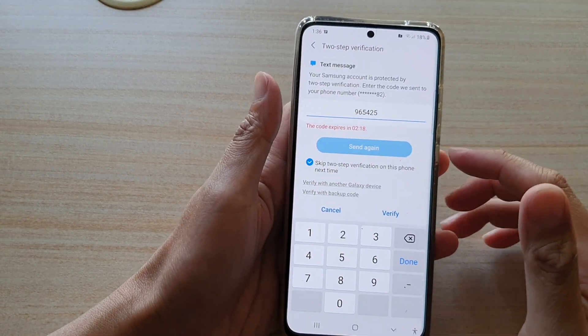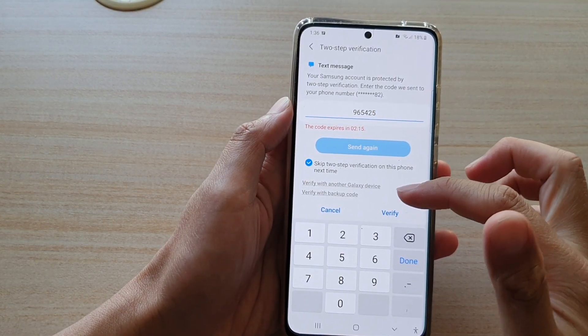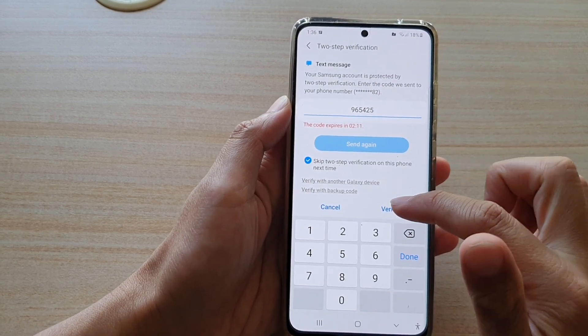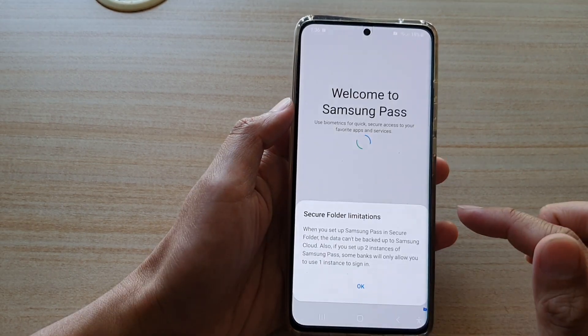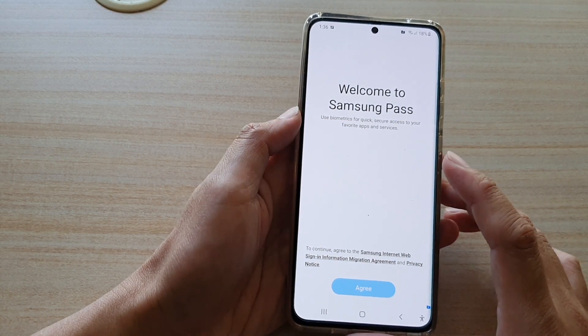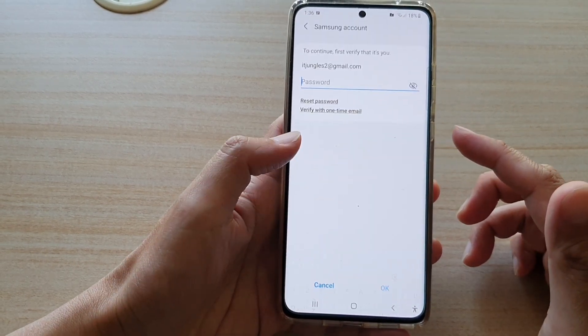Once you've got the verification code — either using text messages, a code sent to your mobile, or a backup code — tap on the Verify button. Then tap on Get Started, and then tap on OK. Here it will give you an opportunity to set up Samsung Pass within the Secure Folder as well.